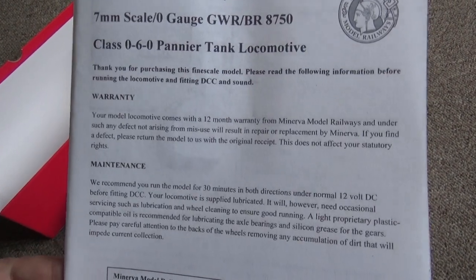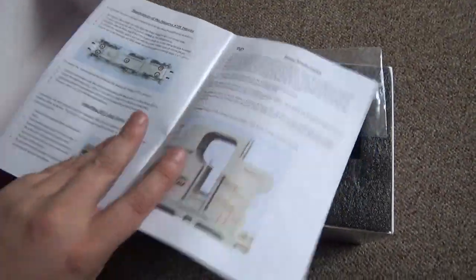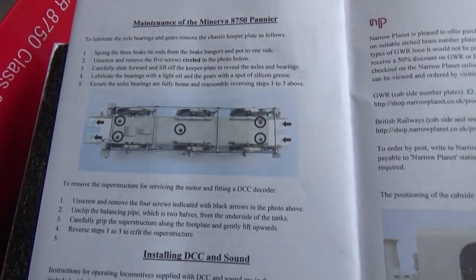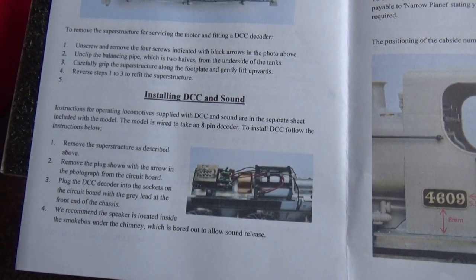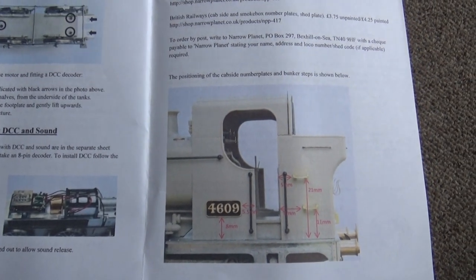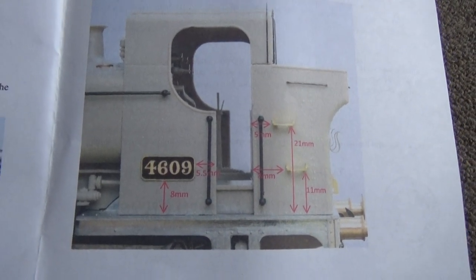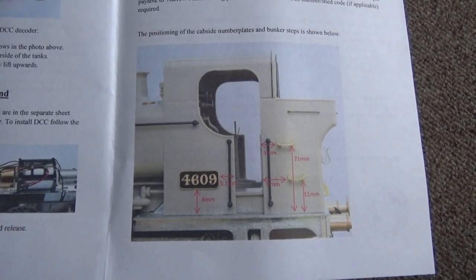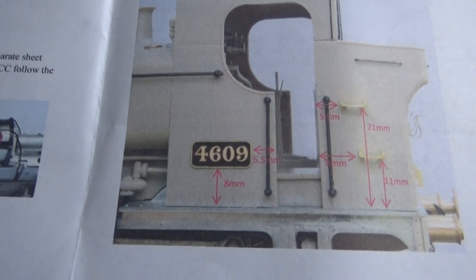There's a nice little leaflet here covering warranty, maintenance, how to get the body off, lubrication instructions, and installing DCC and sound. These are available with DCC chips and sound fitted, although I've gone for the plain DC version. It doesn't come with etched plates, but there's a coupon or discount to order them online from Narrow Planet, which I've ordered plates from before — you can choose any number and they'll send them to you.